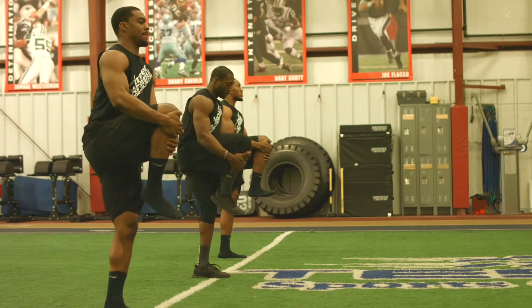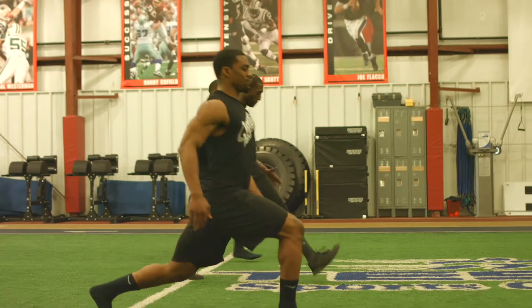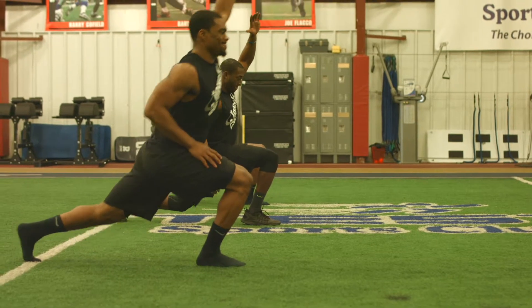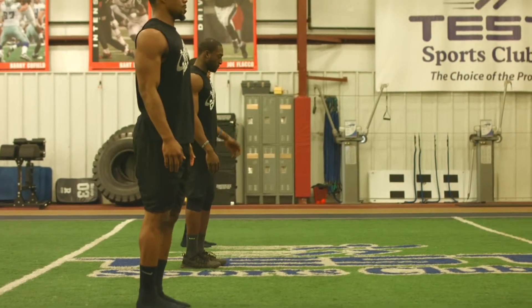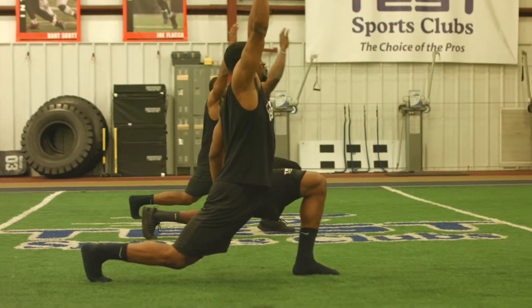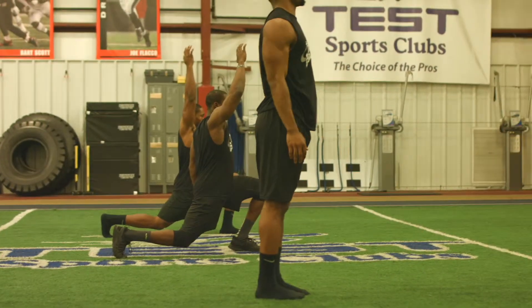Ready? Go! Hold that right knee up, drop into the lunge, reach up with the other hand, fire that back move, and step forward. Again — knee up, lunge in, reach that leg in, and step forward two more.